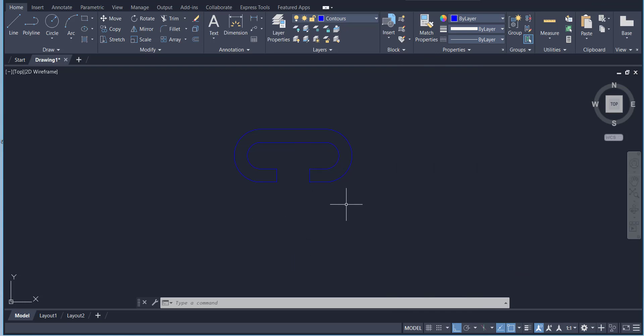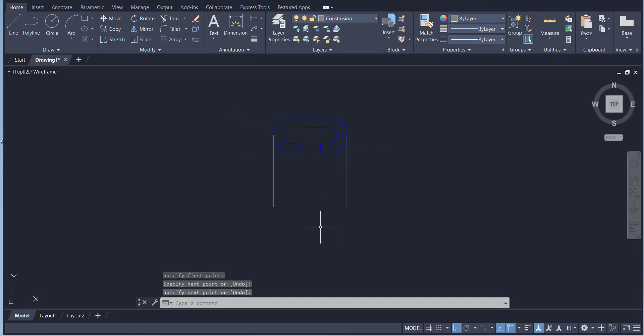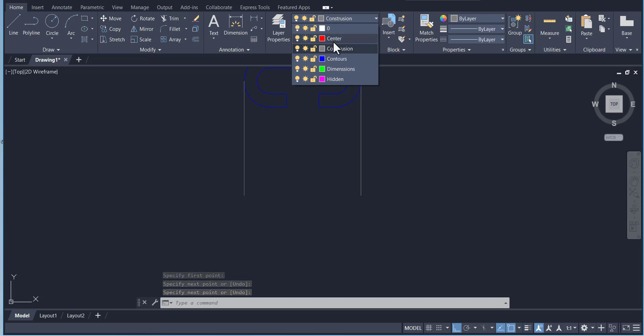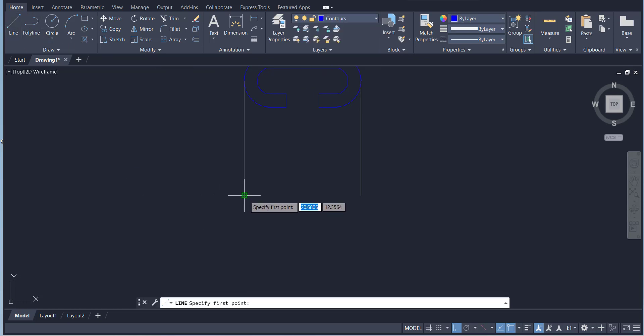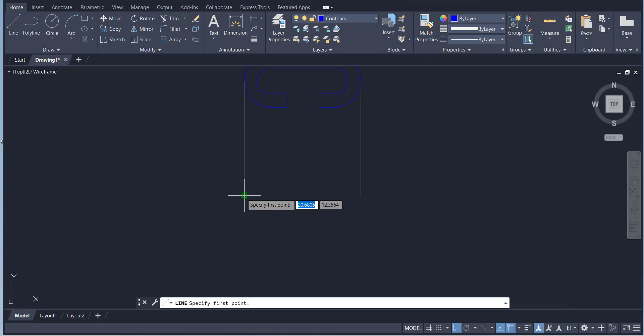Now I can draw the front view. For the front view we are going to project from the top view. I'll select the Line tool — we are in Construction layer — and draw construction lines projecting each point of the top view downward to transfer it to the front view.